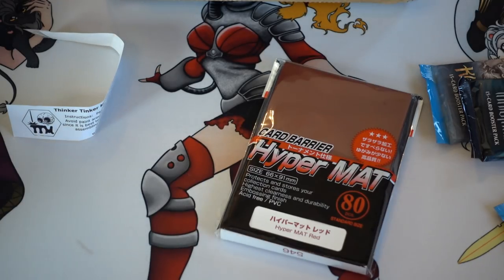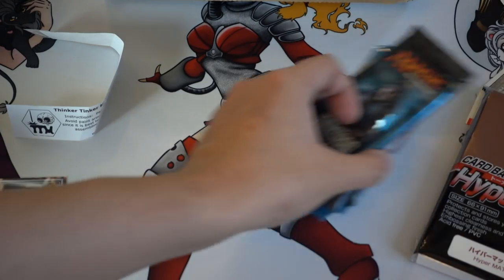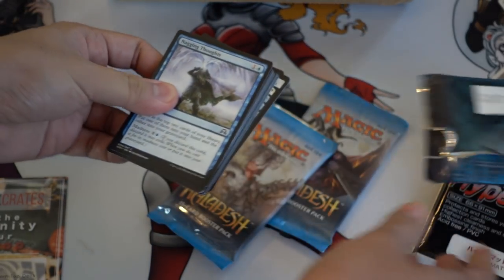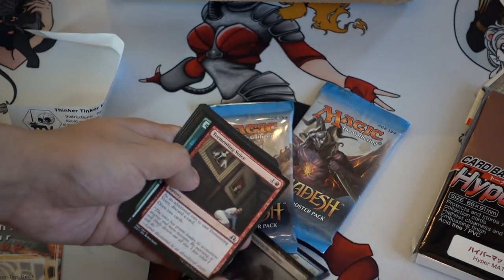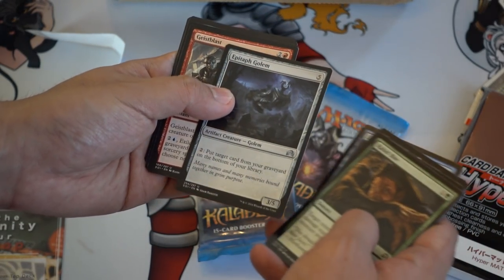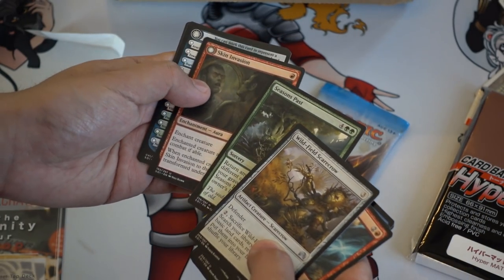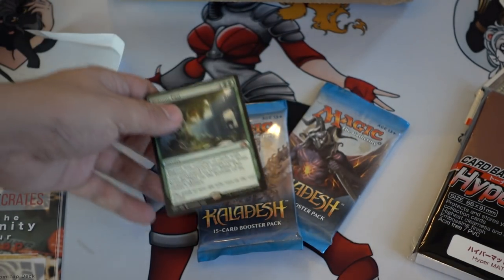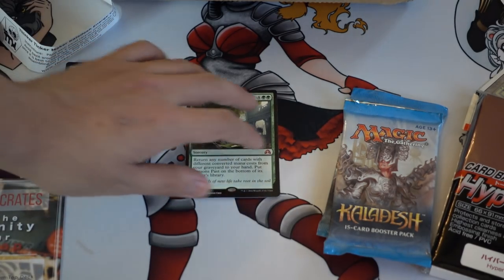I believe they're independently created by people in the Magic the Gathering community. Let's open some packs — Shadows Over Innistrad, hoping for an Avacyn. Season Pass — that is a mythic, and there's a foil, no wait not a foil. Season Pass is definitely a card that probably should see a little bit more play than it does.